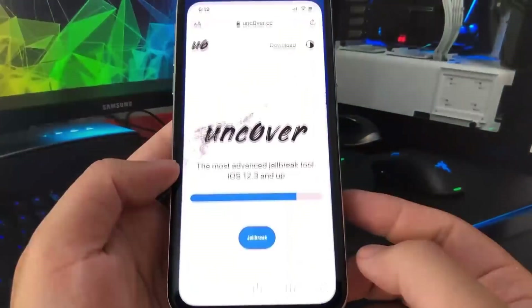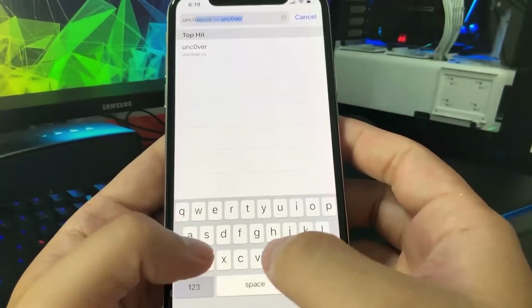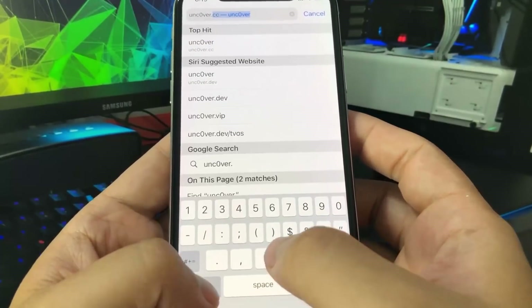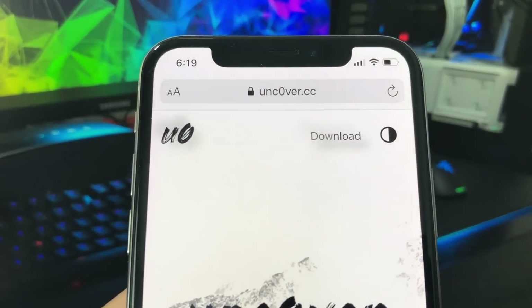What you need to do is go to this website, unc0ver.cc, but instead of typing in uncover with an O, you want to put a 0 instead of the O. So it's unc0ver.cc with a zero there.